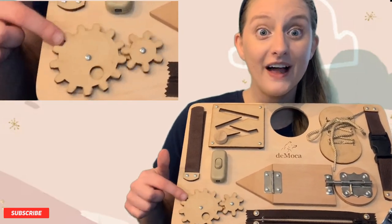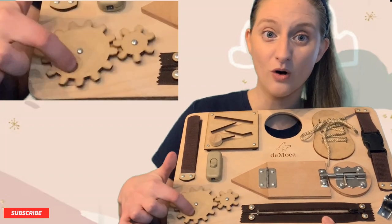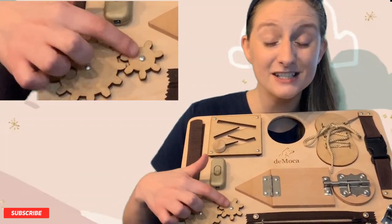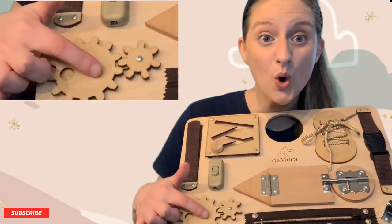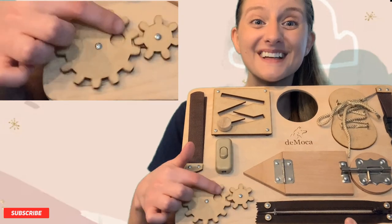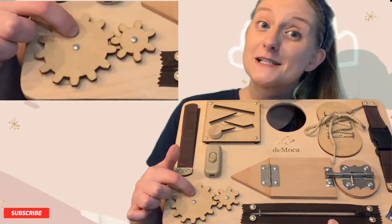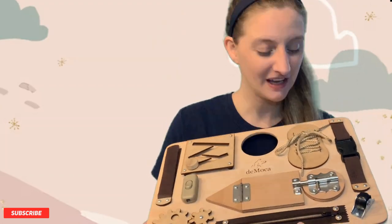Oh, this looks interesting. They're like gears and they go in a circle. That's so cool! When this one moves, it makes this one move. That's so cool! Spin, spin, spin, spin. Can you say that? Spin, spin. Good job!